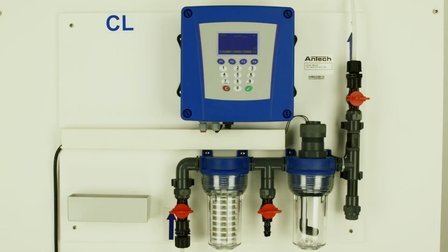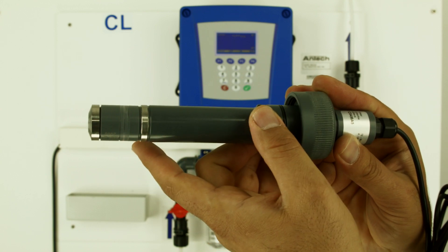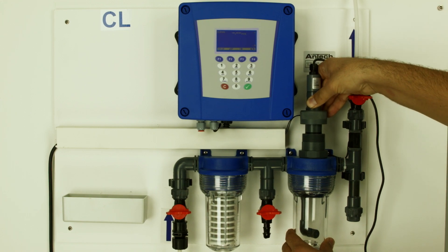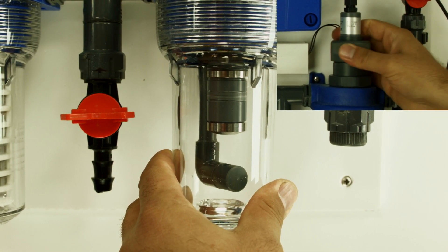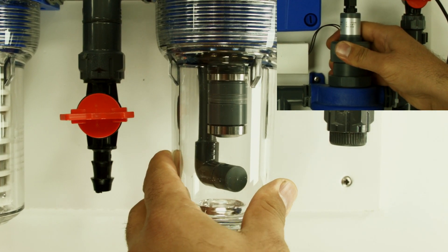Make sure the Omnicon is plugged in before installing the prepared sensor into the system. Insert the parts taken from the sensor housing in the order shown. Place the sensor in the housing and adjust the sensor position so there is a 2 cm distance between the membrane tip and the water supply point. Secure the sensor in place by tightening the retainer sleeve.